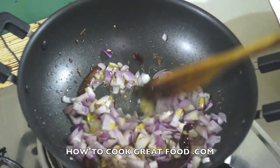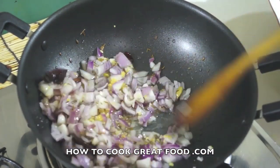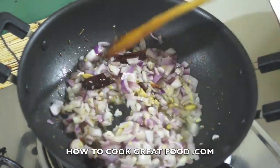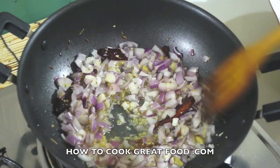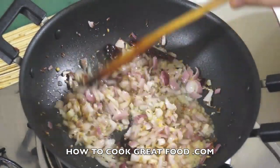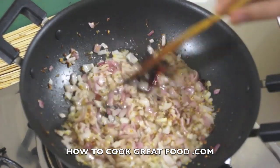I want a kind of medium heat or just above medium heat. Let's stir these around and give them two minutes. Then we'll be ready to add our potatoes. Already an amazing smell, with so much more to add.